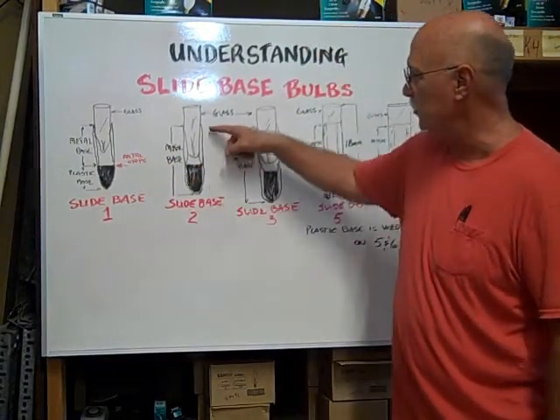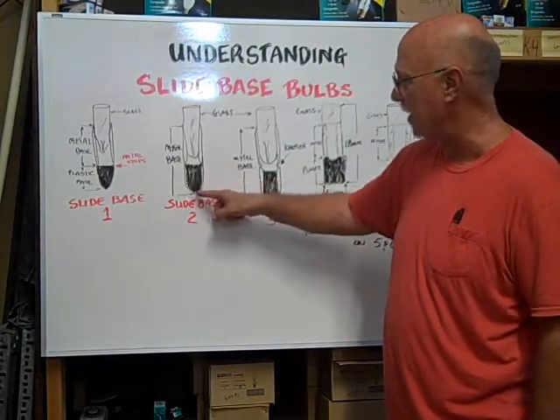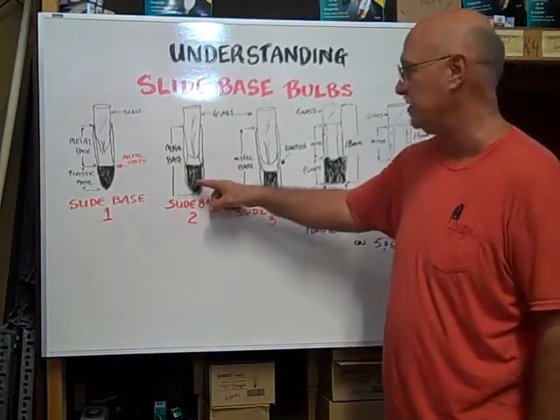On the slide base 2, the metal goes all the way down to the bottom and wraps around underneath the plastic wedge base.